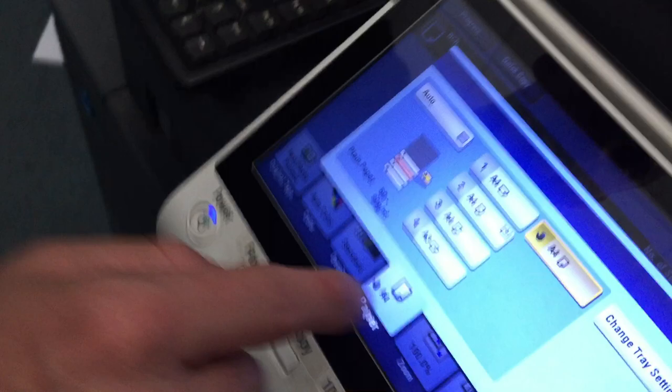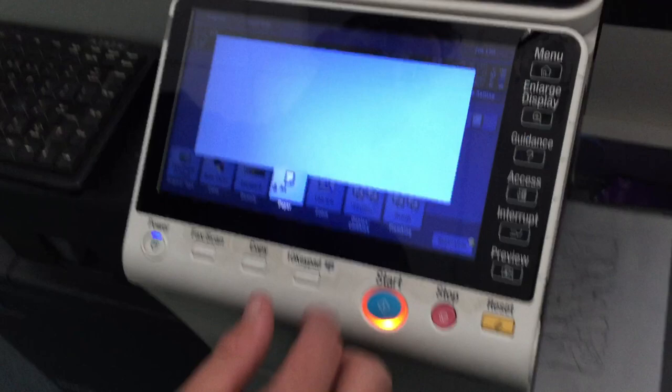Now we want to make sure — just to make sure — we're going to press this button here for A4 paper, and we're going to make sure that this button here that's selected with the hand is selected, because then we know it's going for that. And then we just need to make sure that we're going on colour, because of course we want to print in colour, and we go start.